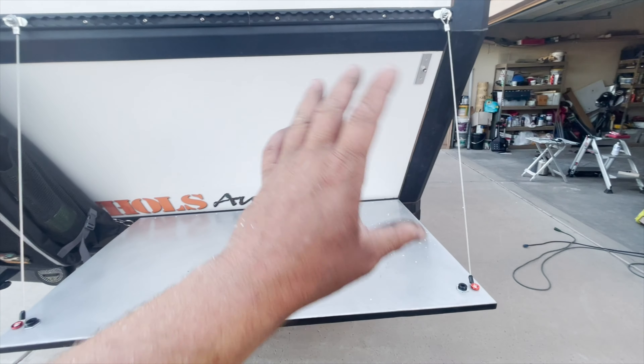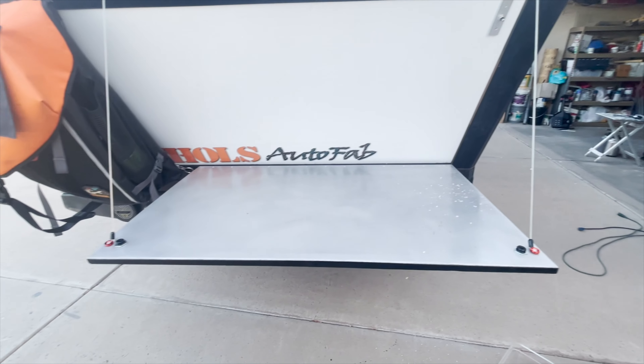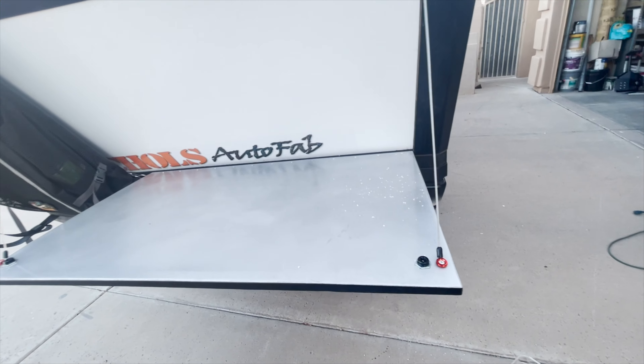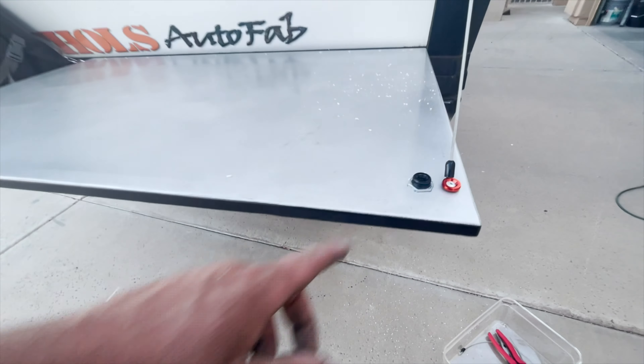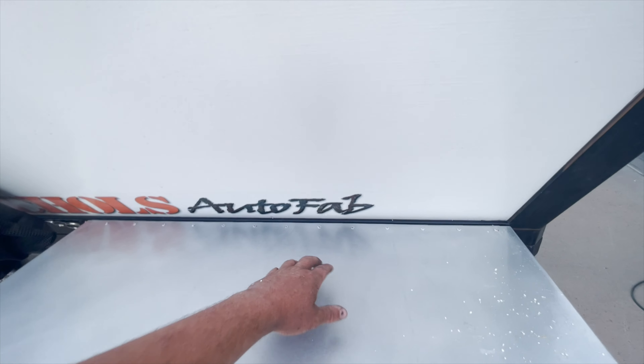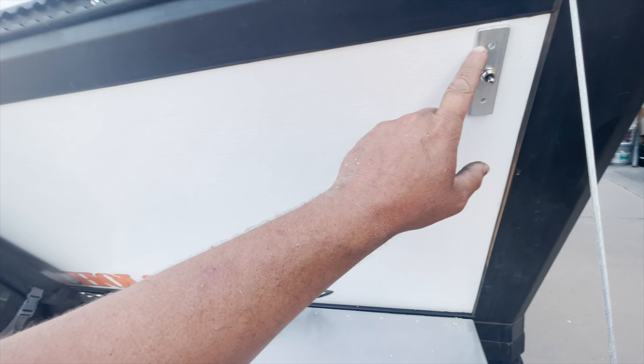Pretty much all made of aluminum — this table — other than of course stainless steel cable and hardware. But the pins are aluminum, the table is aluminum, the piano hinge is aluminum, the rivets are aluminum — this is aluminum.